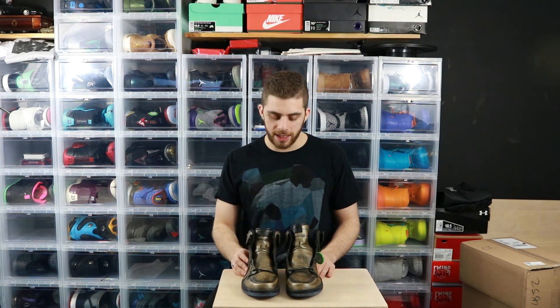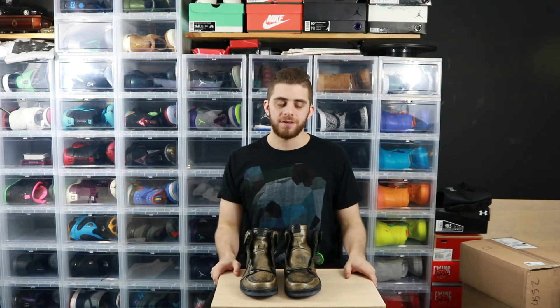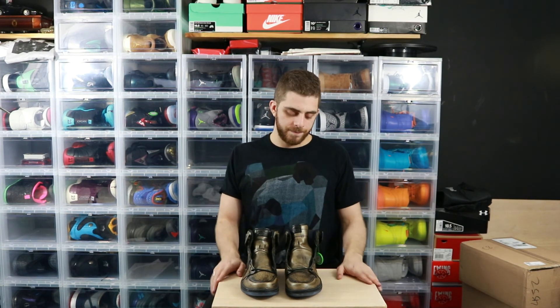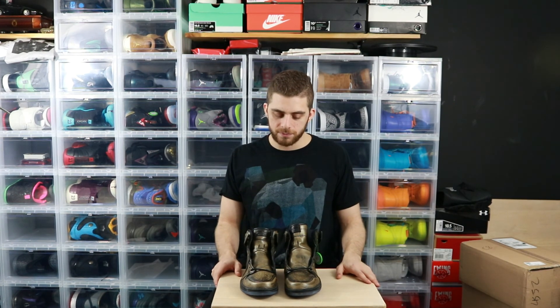These are the Wings Ones — like, comment, subscribe, follow me, DM me, talk to me. I love talking to people; it's what drives me doing this, it's why I do my lives and everything. Wings Ones — this is KickStrong, I'm out.